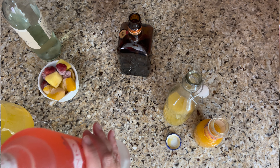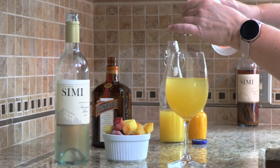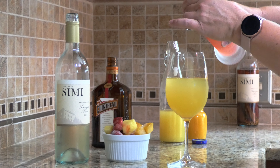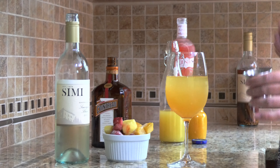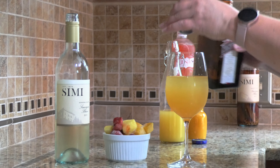We need one ounce of kinky liqueur. I like this liqueur because it has blood orange juice in it. It has passion fruit and it has some mango in it. And then we need half an ounce of Cointreau.